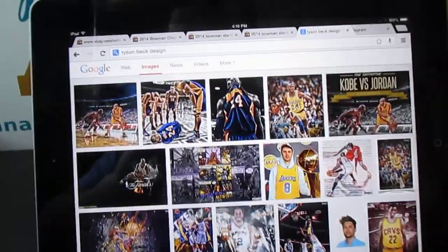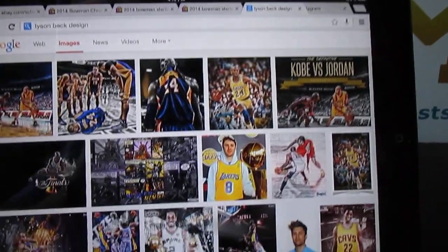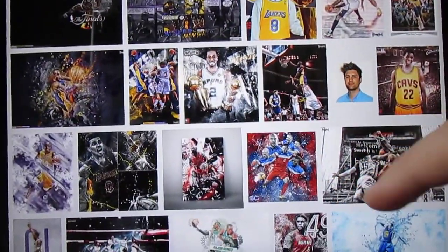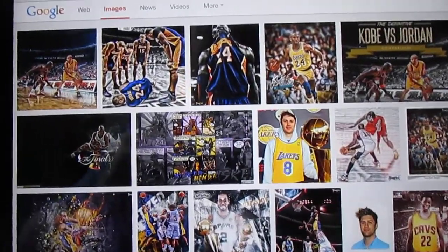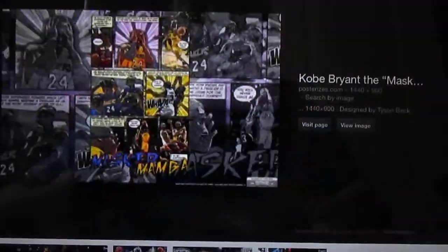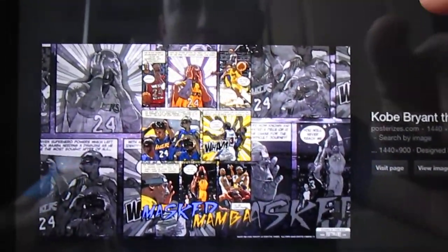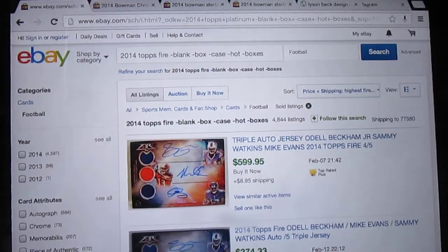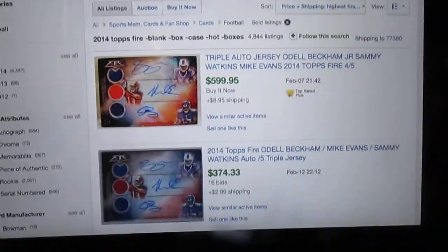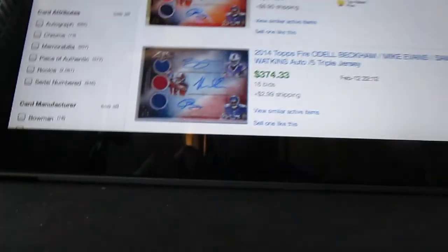The guys at Topps — Jeff Sikowsky and Kevin Egger, I believe — liked his design so much they wanted to use it as an insert in their products. But then they started talking to Tyson Beck, and apparently it's a lifelong dream of his to create an actual card set. So they end up discussing with him, and a thousand working hours later, he put together this entire set. He designed by hand this entire set.